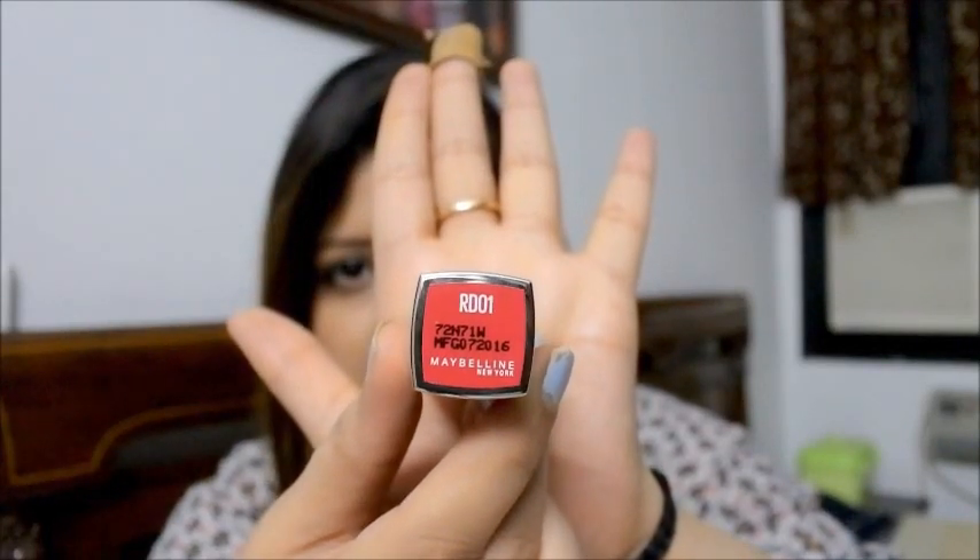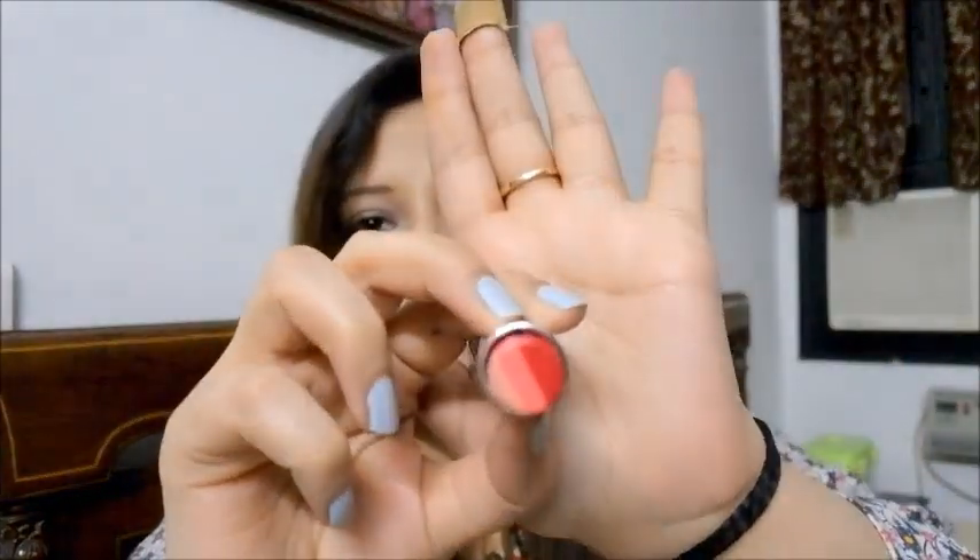Now that I've opened both packaging, I'm going to show you what actually makes these lip colors different from other lipsticks. The one thing that really clicked me to buy these lip shades is something I never thought of before.